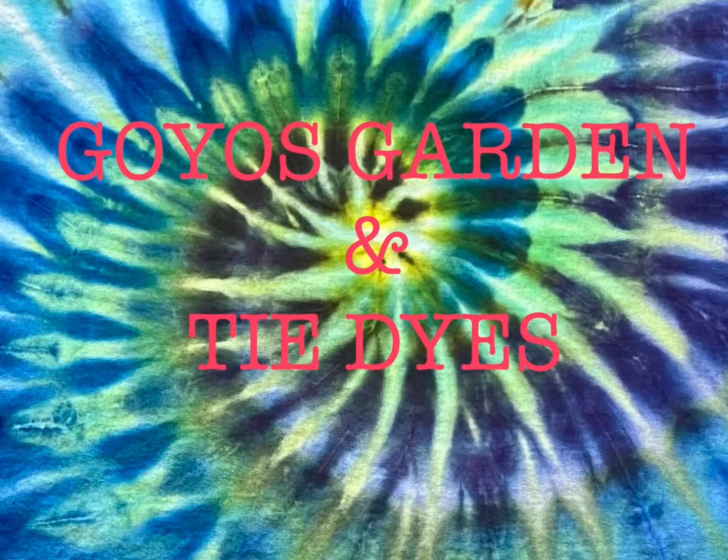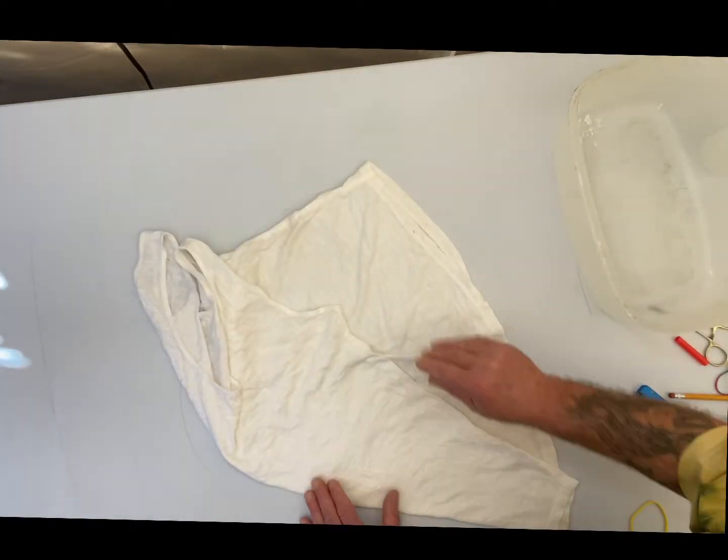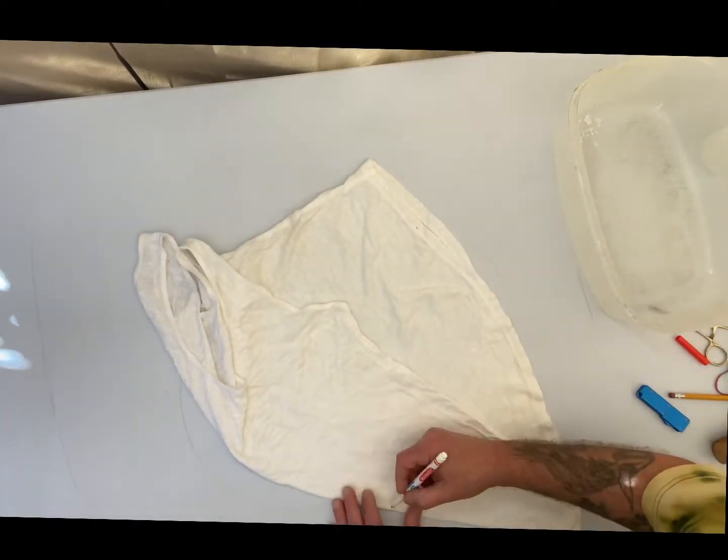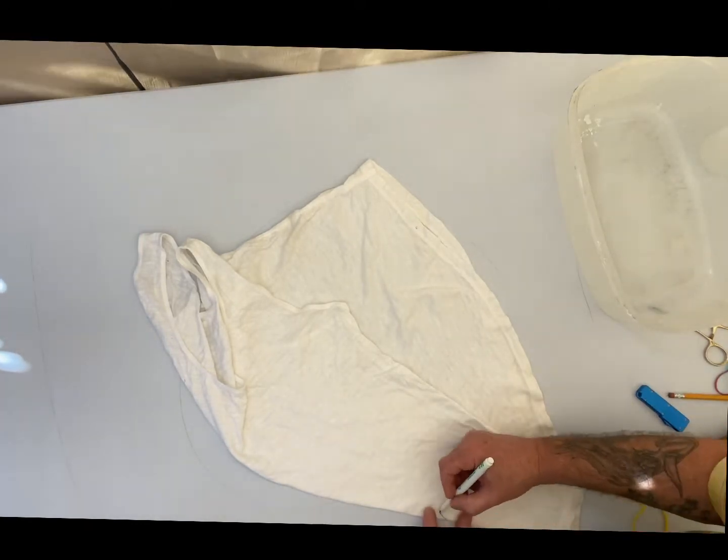Welcome to Goyo's Garden and Tie-Dyes. I'm Greg. Today I'll be doing a women's Lane Bryant tank top, size 18/20, 100% cotton.